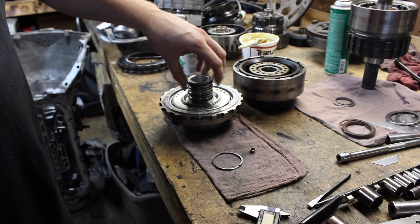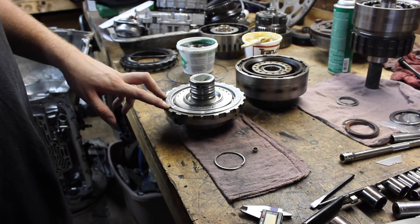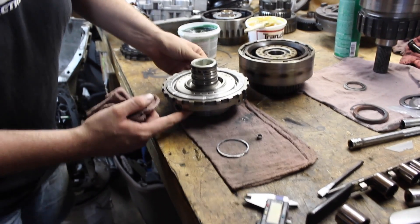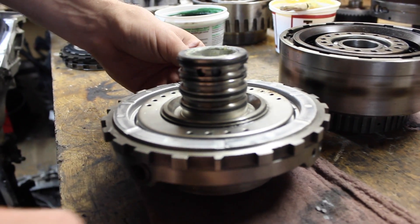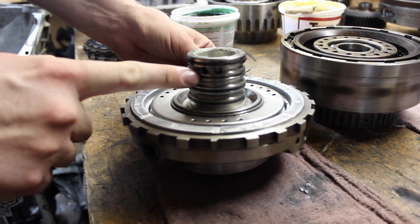The first and foremost easiest modification to dual feed is to leave out the second sealing ring on the center support. Basically you just omit that from the build — so whatever rebuild kit you have, it will come with four. You just leave that second one off.